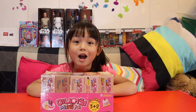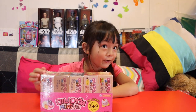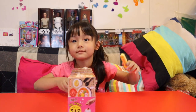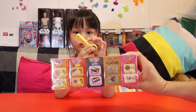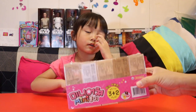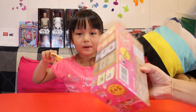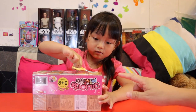Hi guys, welcome to Audrey's channel. Today we are going to open this mystery toy from Korea. In this first video we are just going to open this package — we are not going to open these individual packs yet. In the next video we are going to open them. This one is packed with five packs.